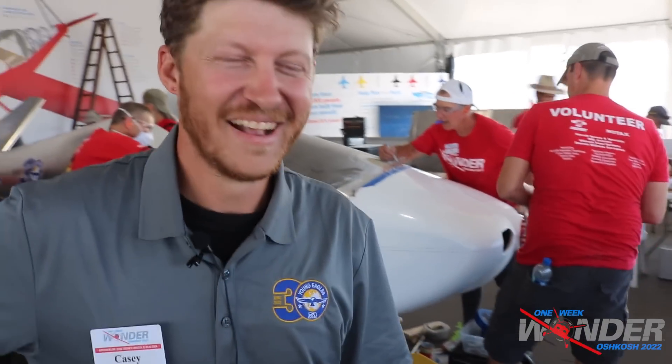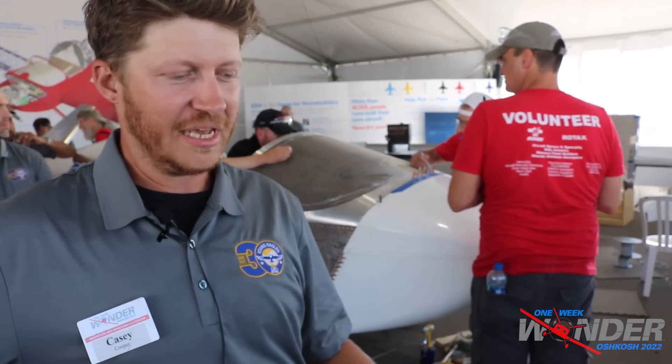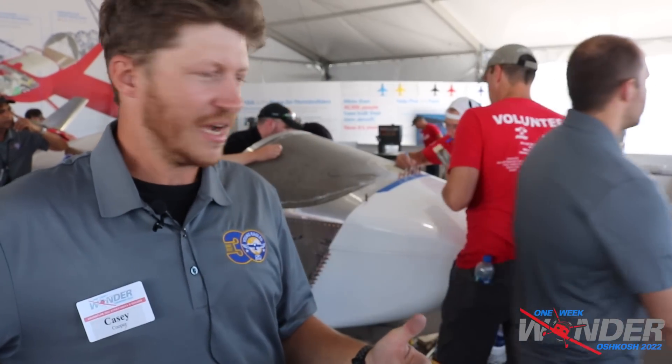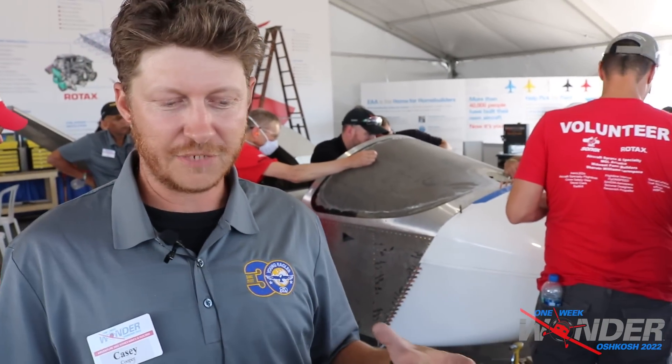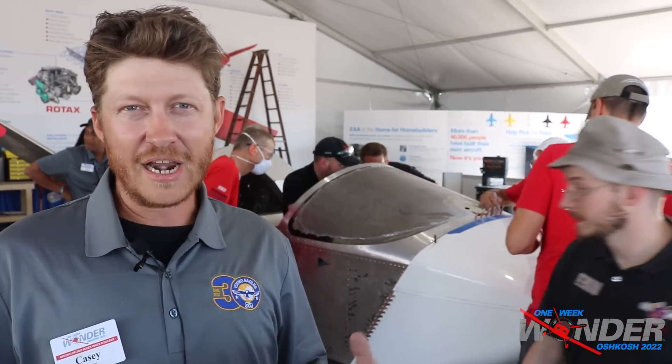The engine's ready to go — it's got oil in it, coolant in it. The throttle cable is being positioned right now, and basically what we're going to do is take the control box from Rotax, hook it up to the engine, and run it.